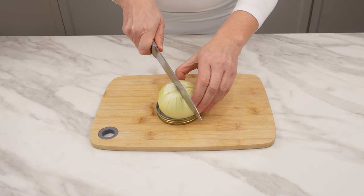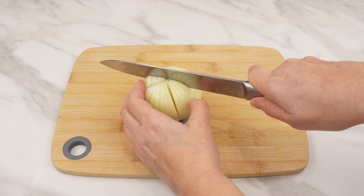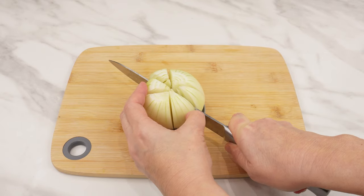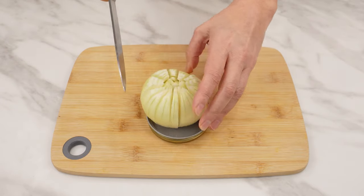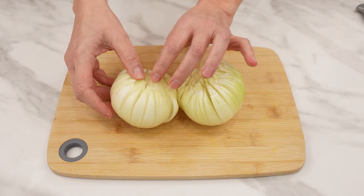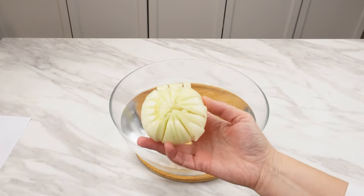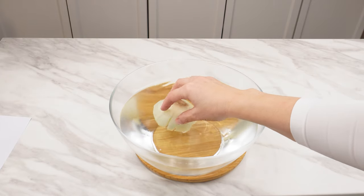Now cut it crosswise, then continue cutting it horizontally as shown in the video. This way you will cut it into many pieces — it will look a bit like a flower. Cut the remaining onions the same way. Take a large bowl, pour water into it, and soak the cut onions in it. Leave them in the water for an hour, and then dry them.